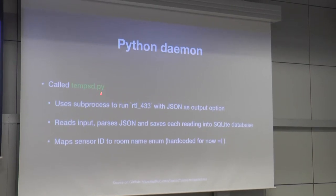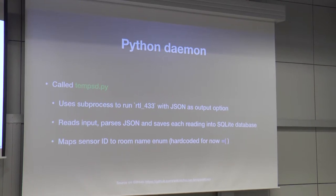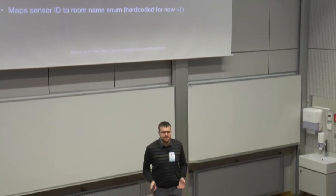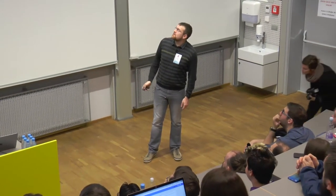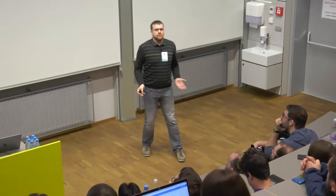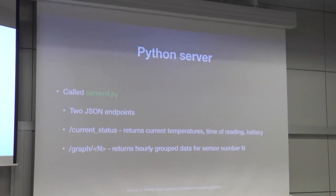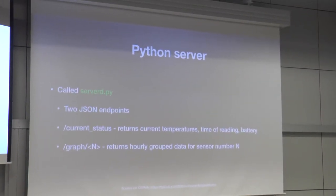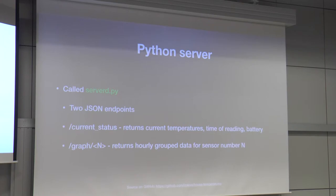There's a small daemon that runs automatically when the Raspberry Pi starts. It starts the process, reads the input, and the hardest part is taking that host number and sensor code and mapping it to 'living room' or 'bedroom.' Right now it's hardcoded because why would I bother — I have six sensors and I can just change it. Then there's a little server Python script that exposes just two JSON endpoints: one serves current temperatures and battery status, and the other returns data grouped by hours so you can render a graph.